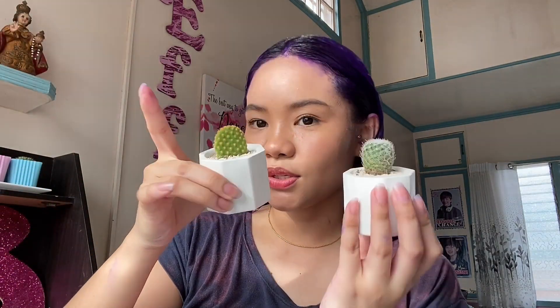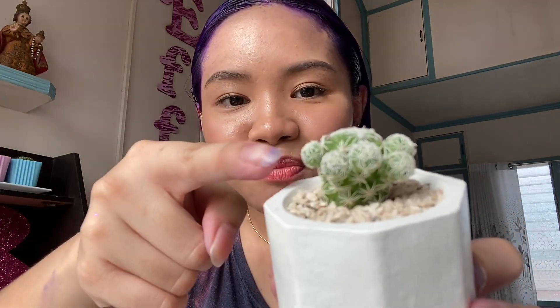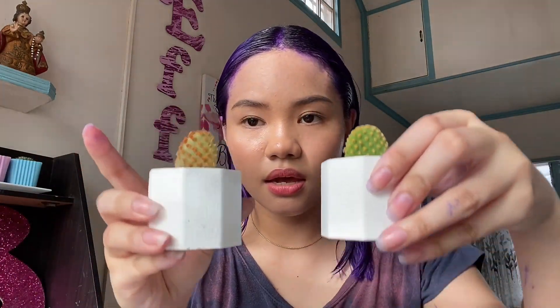I also have these new tiny ones — so cute, super super tiny! I planted them just yesterday and haven't named them yet. There are six in all. They were bought and I re-planted them — they came without pots and I had to put them in one myself.